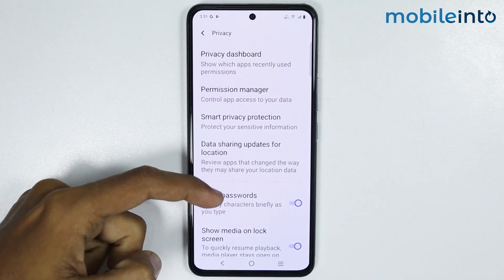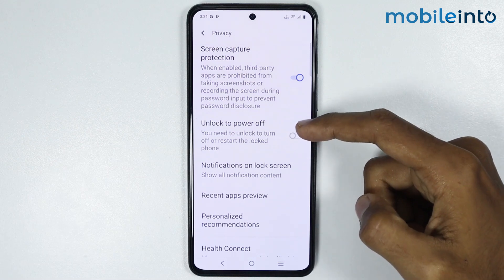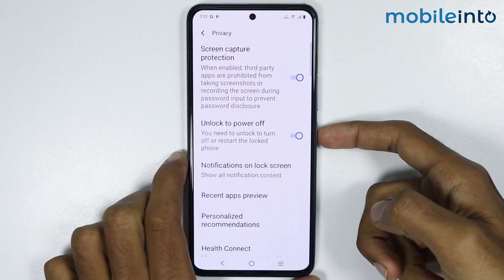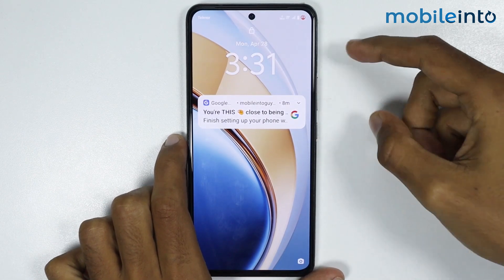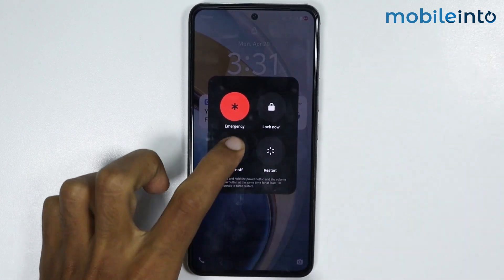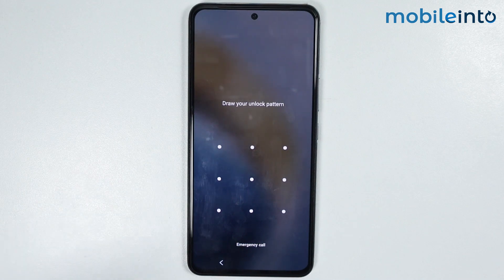From here, just scroll down and enable the toggle to unlock to power off. Once you enable this option, if your smartphone is on the lock screen and you want to power off your smartphone, you will need to unlock your smartphone first to power off it.